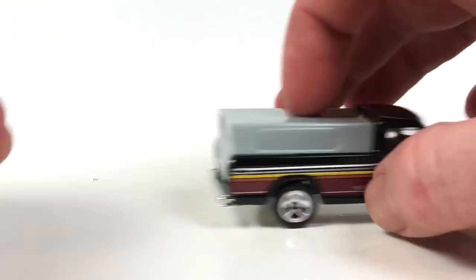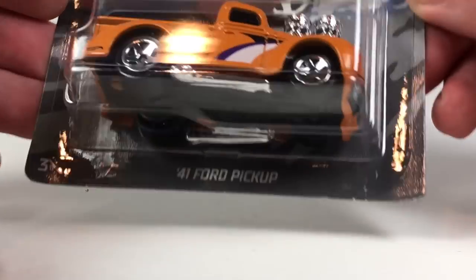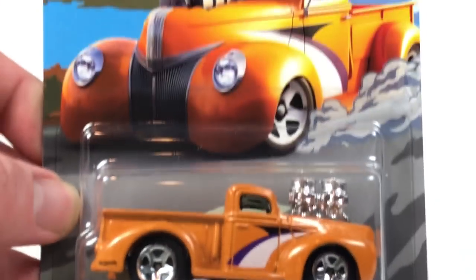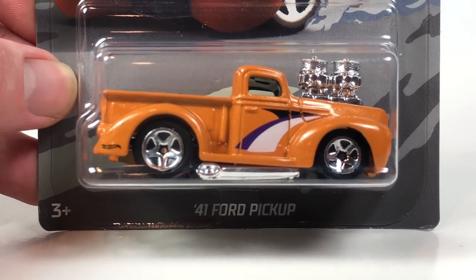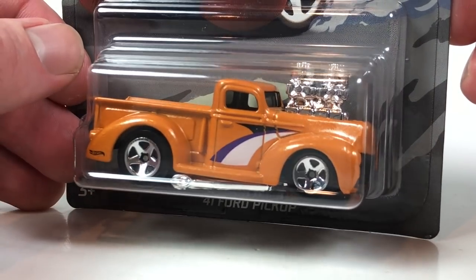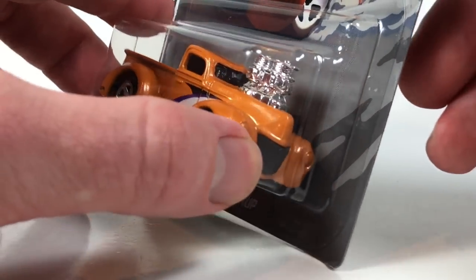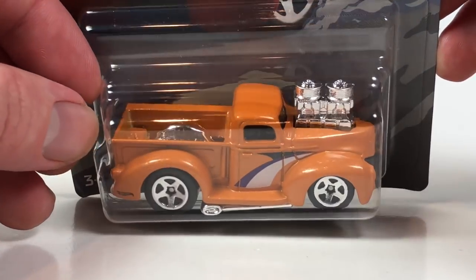Number three is the 41 Ford pickup — definitely an odd choice in my opinion to include in this series. This one debuted in the 2003 mainline. The casting was also in a 2004 five-pack and a 2007 twenty-card gift set for Walmart. That's it — it's only been released three other times since its inception.